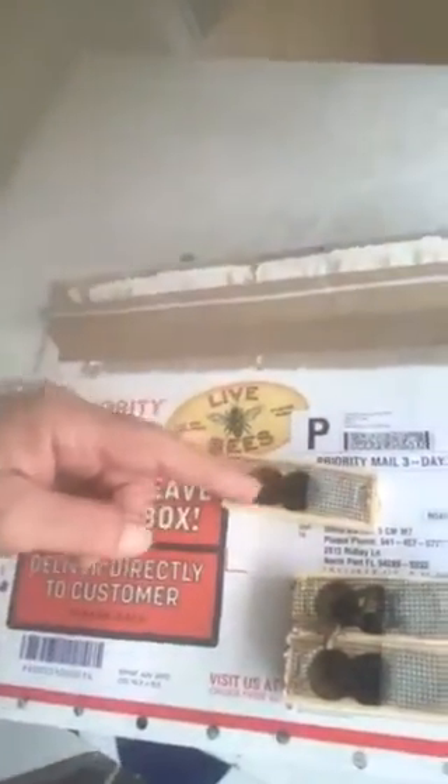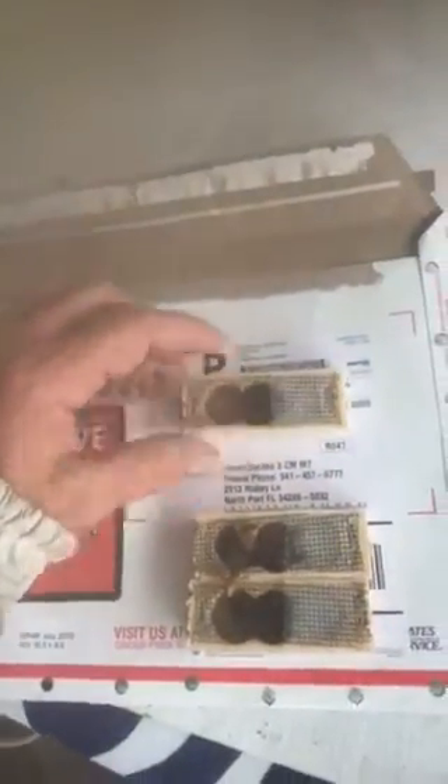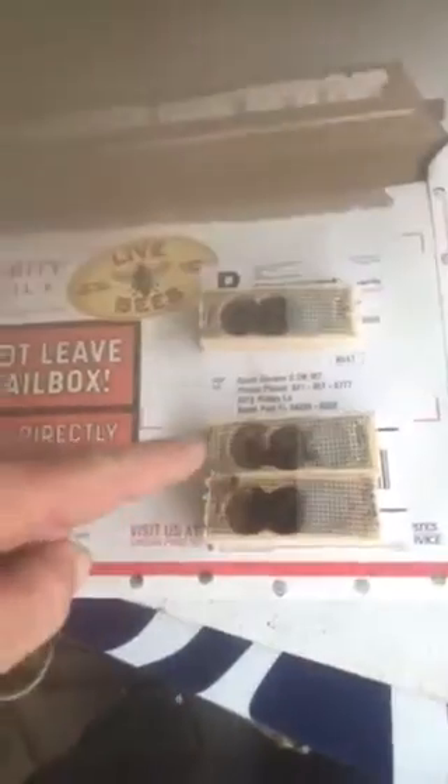The worker bees are in there helping out the queen. What you do is take this little cork out of this end and put it in the hive. The bees in the beehive chew through this piece of candy from their side, while these bees chew from this way, and they slowly chew through that piece of candy and release the queens.